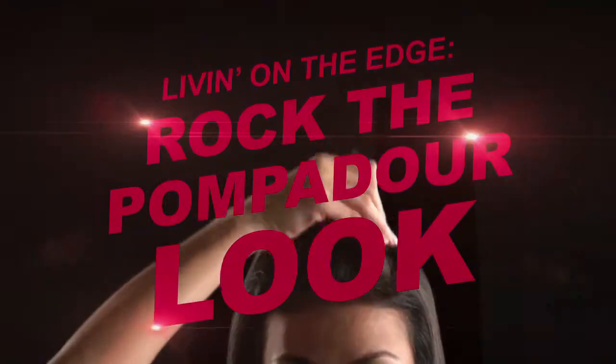Give your usual updo an edgier twist. Get this hot new look by following these steps.